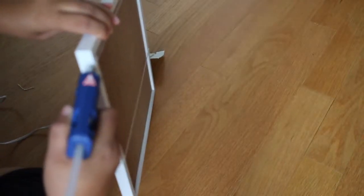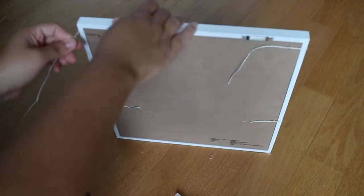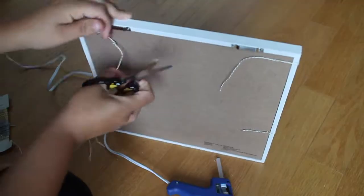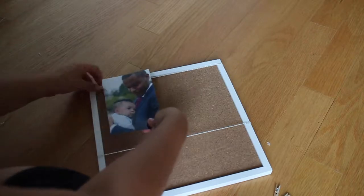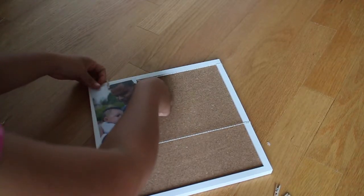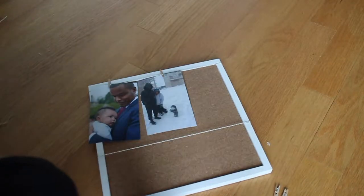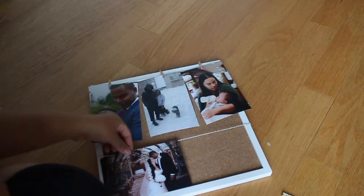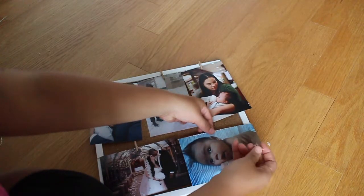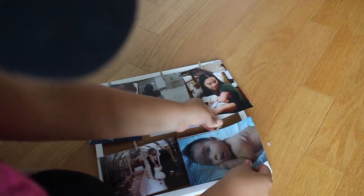You can also jazz it up with some flowers, letters, glitter — whatever you like. I left mine pretty simple because that's my personal style, but feel free to decorate it however you like and make it really personalized. Now for the best part: you get to select the photos you absolutely love and the memories you want to live on. I chose some family photos and some of my son when he was first born. The great thing is it's interchangeable and versatile, so you can switch out the photos with different seasons and events in your life.